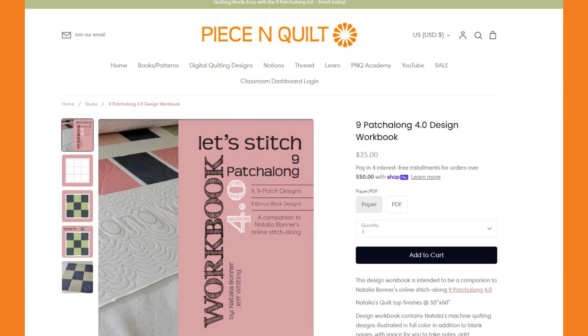We have created a really fun design workbook for the 9 Patch Along 4.0 — it includes lots of photos, blank blocks for you to doodle and draw your own designs, and QR codes that you simply scan to go right to the video lesson. If you already have your design workbook you can start scanning those QR codes, but you won't be able to see the video lesson until it's officially released. Once the video lessons have been released, you will have lifetime access.